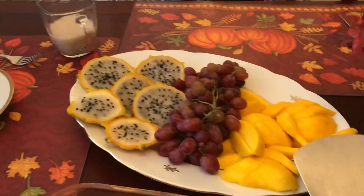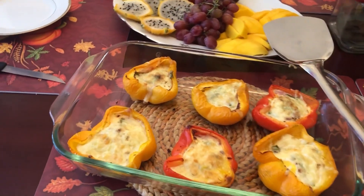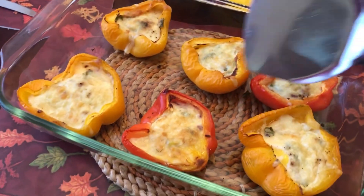So Natalie, did you enjoy the yogurt? She says yes. Would you like to have fruits next or would you like to have your pepper? She picks the peppers — it's calling her name.